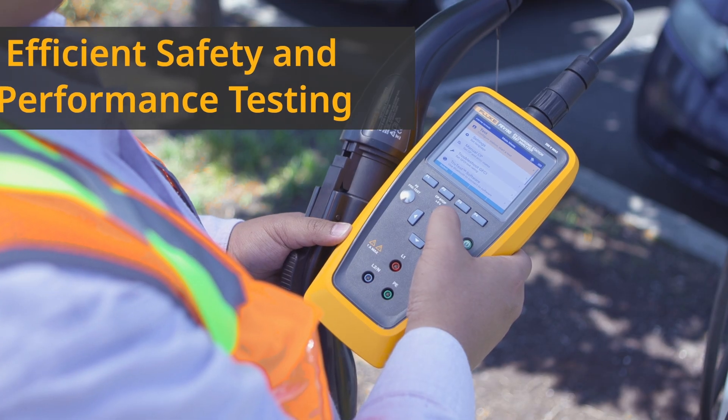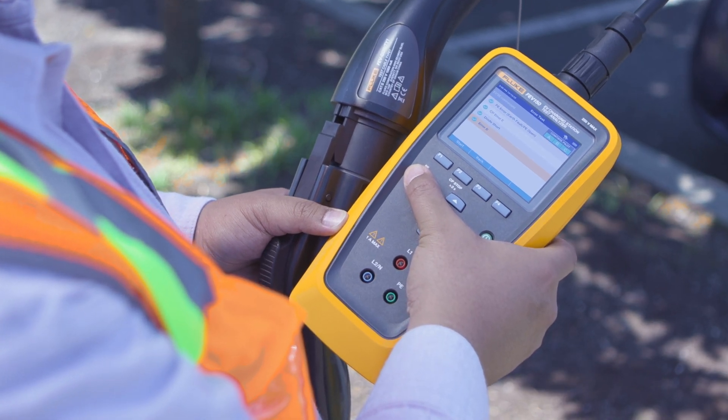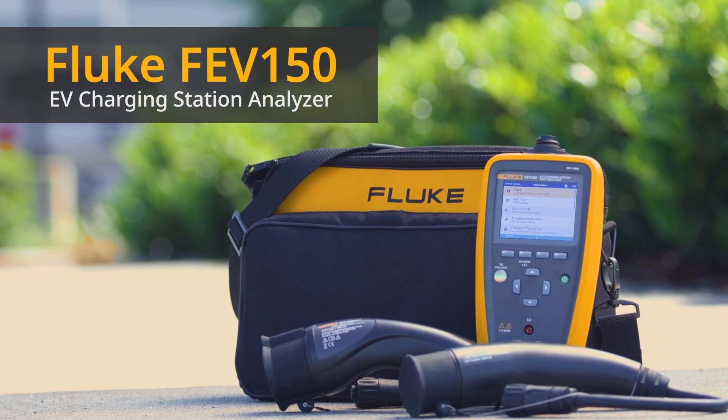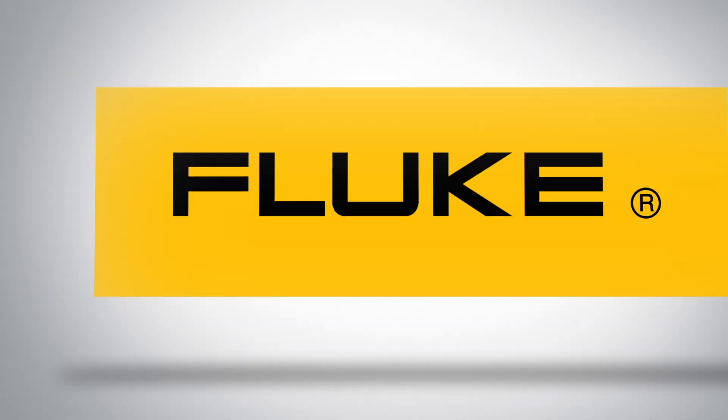Efficient safety and performance testing of AC EV charging stations in one handheld powerhouse — the FEV150, part of the next generation of EV charging test solutions from Fluke. Find the FEV150 now on Fluke.com.